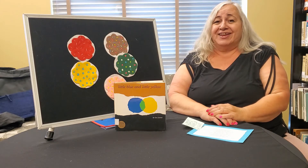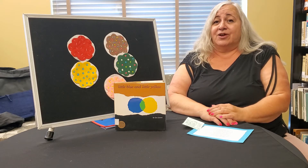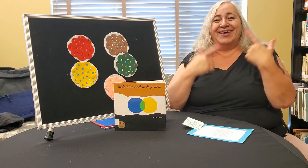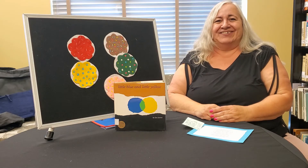If your clothes have any yellow, any yellow, if your clothes have any yellow, smile like a happy fellow. If your clothes have any yellow, any yellow. Yay!